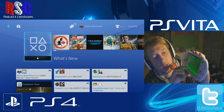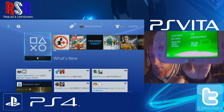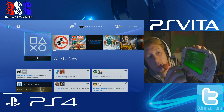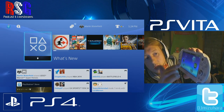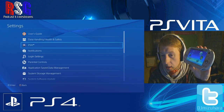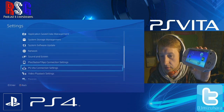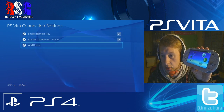Go to system, then system information to confirm firmware 3.00. Once you've established that, on your PlayStation 4 go to settings, scroll down to PS Vita connection settings, and click on that.